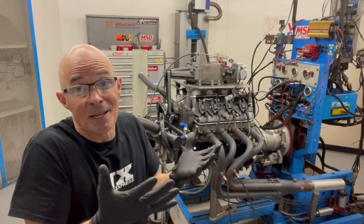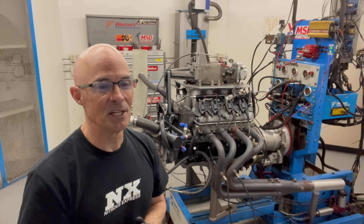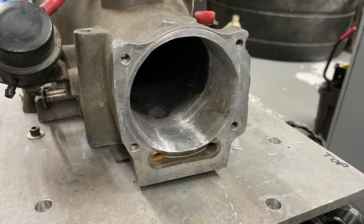We've made our runs, and obviously we're making a bit more power. In fact, we've officially exceeded 500 horsepower with our M90 supercharger, which is awesome. Credit goes to a little bit of the Super Richie porting and the bigger throttle body.